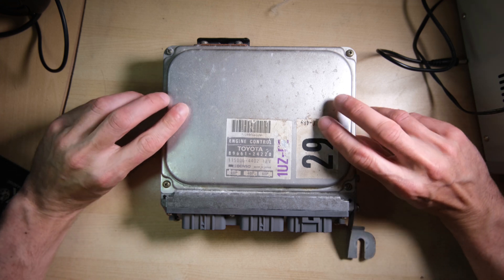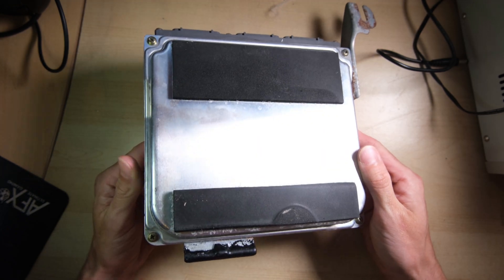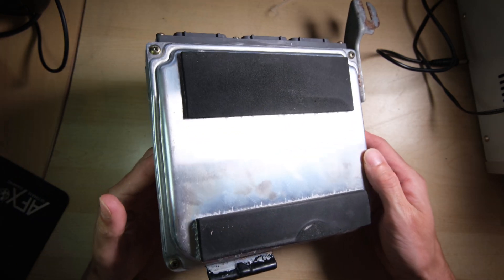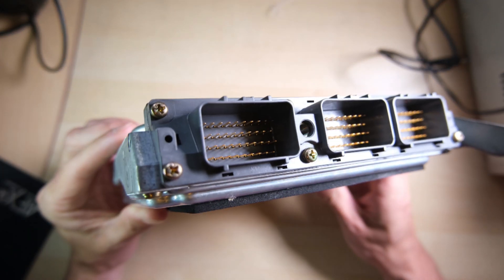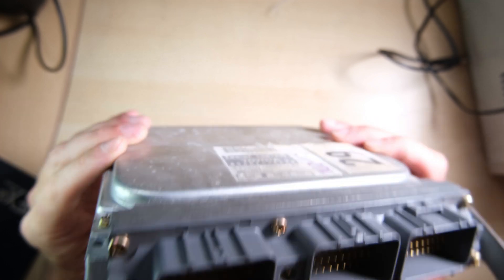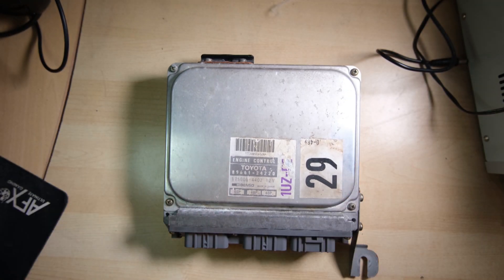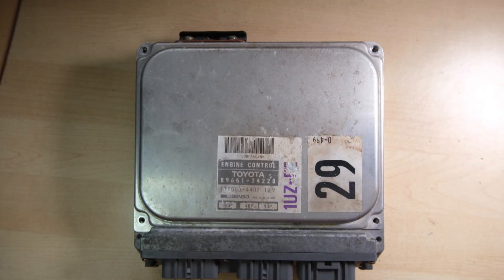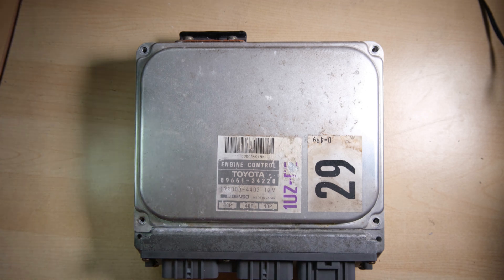We can see it is a Denso ECU — that's a fairly common name in the automotive industry. It's a typical ECU construction: a big metal case, some bracketry, and a big massive connector on one end. I'm hoping we just need to remove the screws from this side and the other side to access the board inside. I managed to strip one of the screw heads, but a drill bit managed to remove it in the end. So let's take the lid off and have a look underneath.